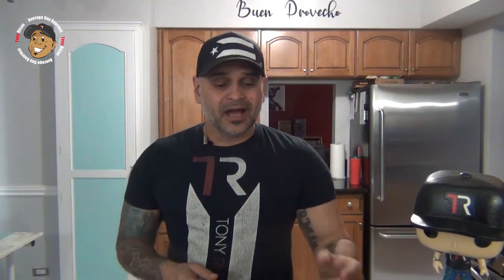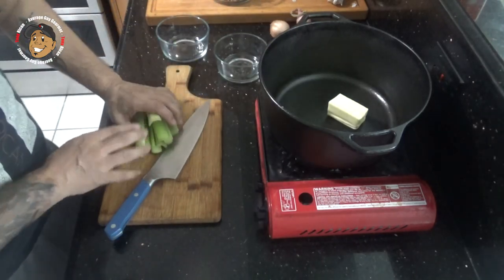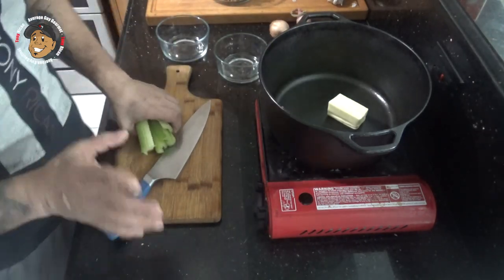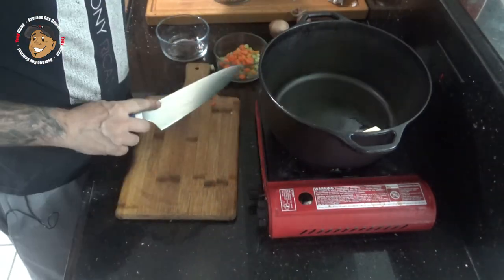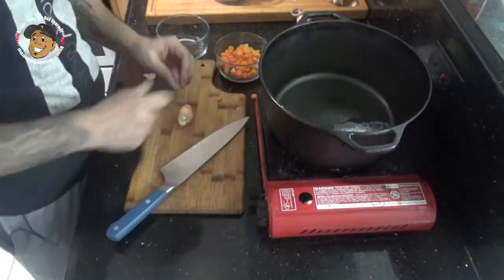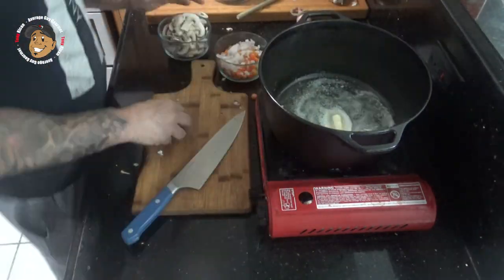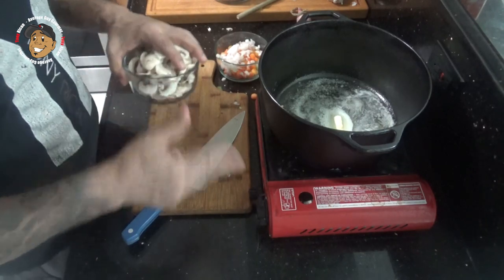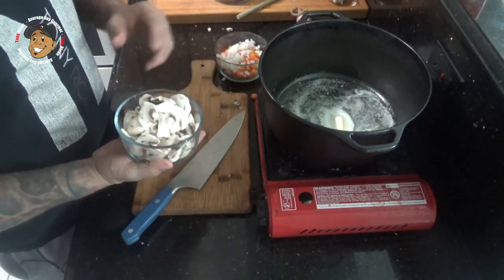To start, I'm gonna take a little bit of butter and start melting this down. While that melts down I'm gonna dice up some celery, some carrots, some shallot and mushroom. Once our butter is melted I'm gonna take everything, add it in the pot and let it go for about three or four minutes.